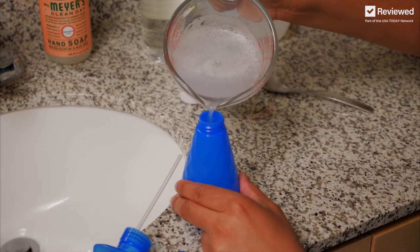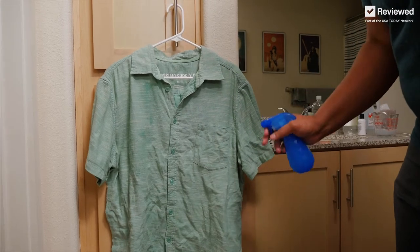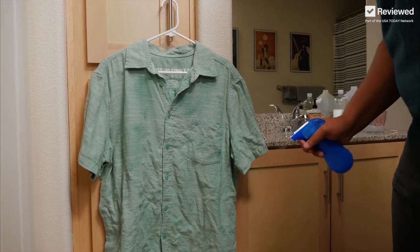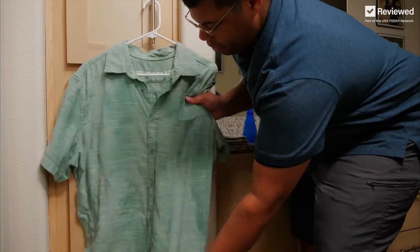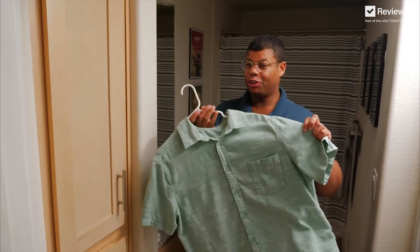Pour your solution into a spray bottle. Mist your clothes with the wrinkle releaser, give it a gentle tug, and let that air dry. Now we're dry and wrinkle free.